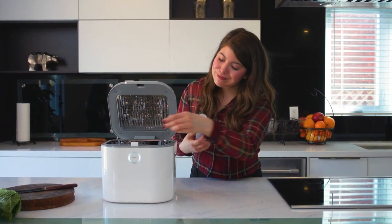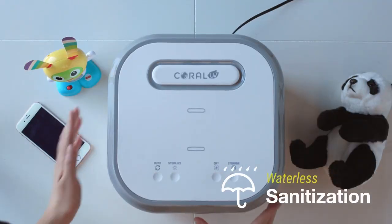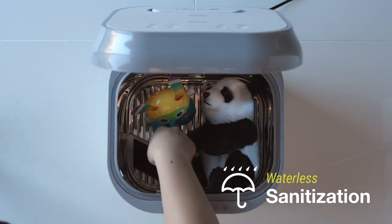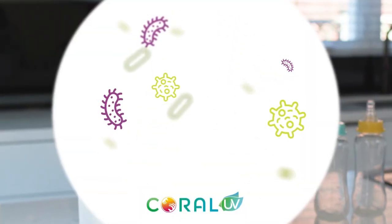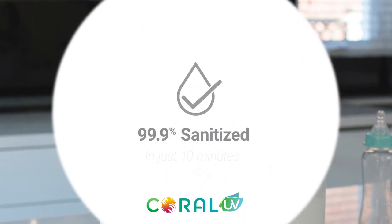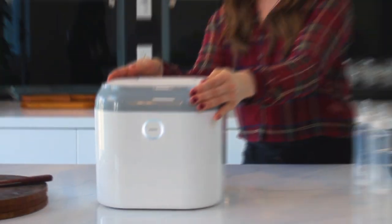No need to hand dry. Our product uses a waterless UV sterilization process that won't harm your things. UV light destroys the DNA and pathogens and stops them from reproducing, providing an effective, safe, and chemical-free method of sterilization.